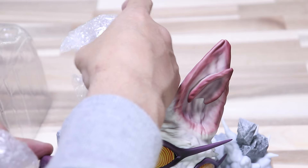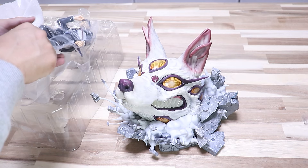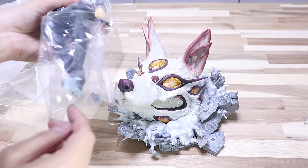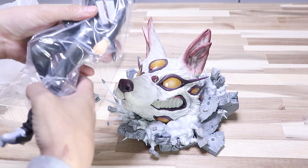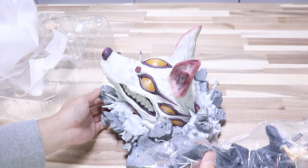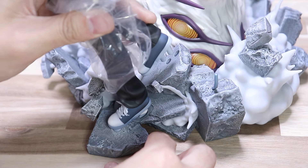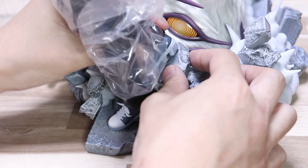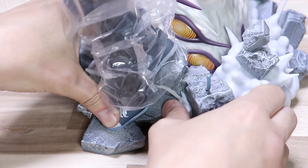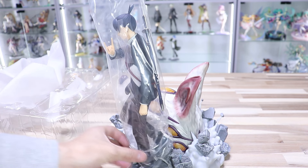さすが重いのでリスターもしっかりできてます。ではいきなりヤバいのからいきましょう。これが一応台座部分です。プチプチ取っちゃいますか。そしたら本体に行きます。これは足が出ているので、このままビニール取っちゃいましょう。